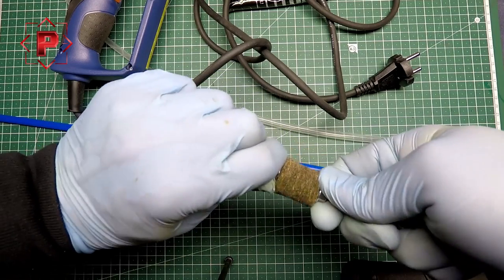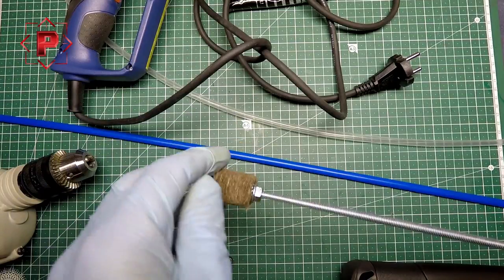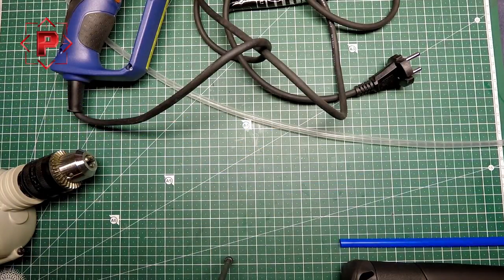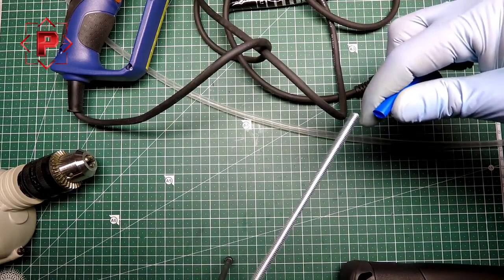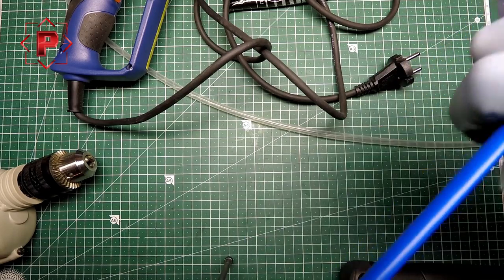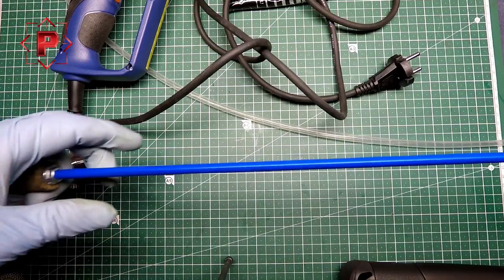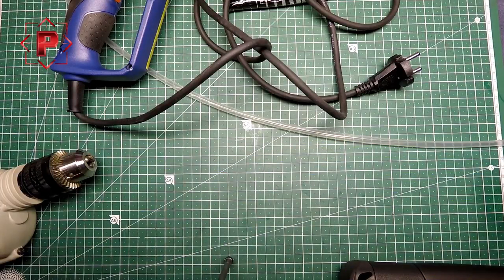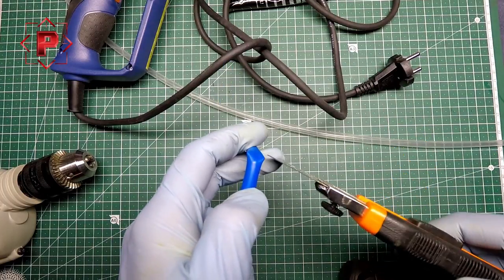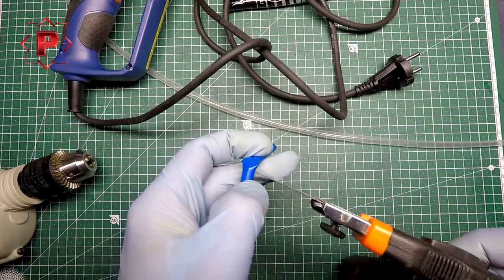Install it tightly — maximum tightly. Yes, it's done. Next I need to put the first rod in — great, got it.